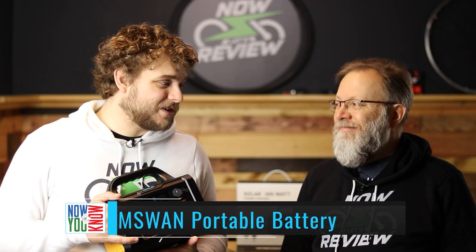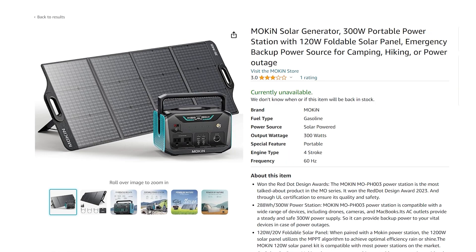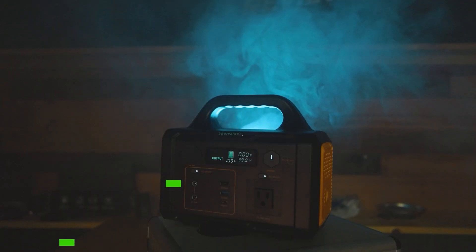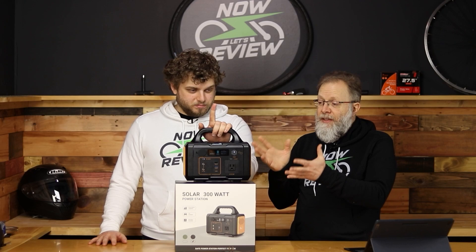We review more than just e-bikes and e-scooters on our Now Let's Review channel — we also review portable batteries. A lot of times they're listed for sale as solar generators, which I find very misleading. They're batteries — they do not generate electricity, and unless you order one with a solar panel, they don't come with solar panels. So I feel like a lot of people are misled.